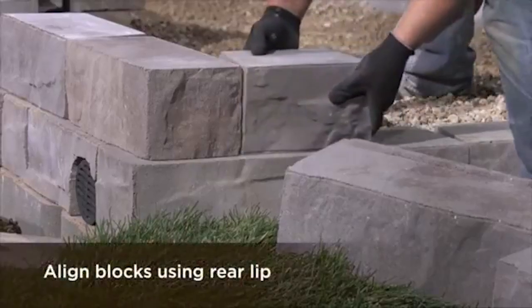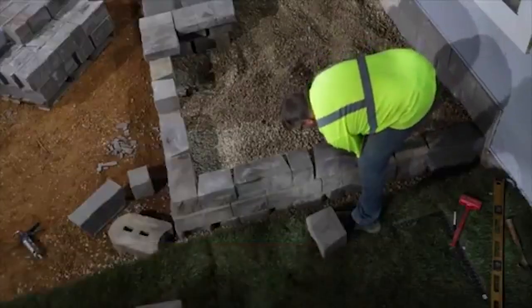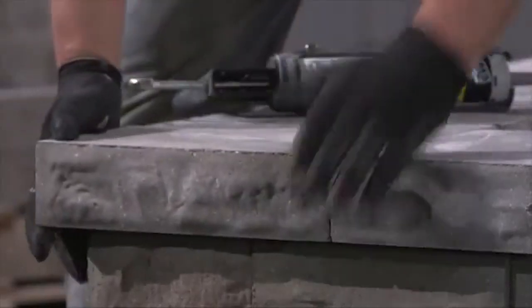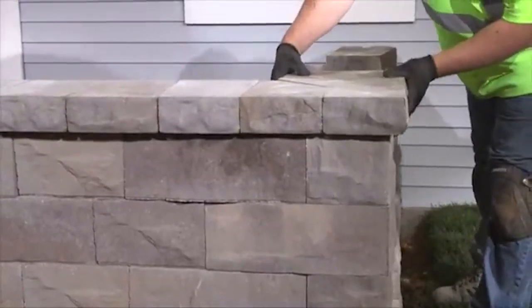Set a wall unit perpendicular to the corner and continue building courses away from the corner. Apply one dot of glue every three inches on the corner units from bottom to top, and keep the glue two inches from the face to prevent oozing.